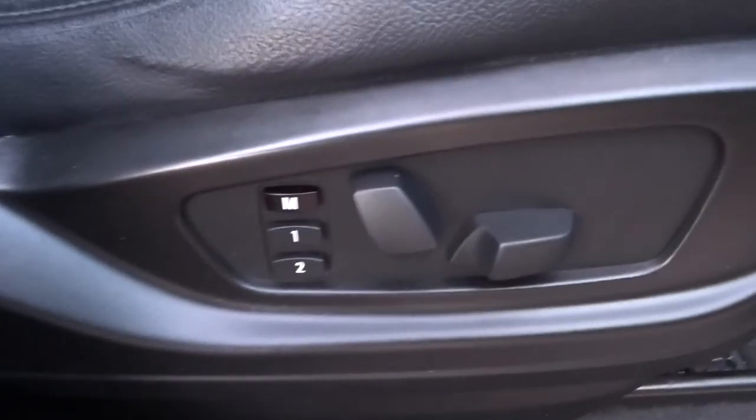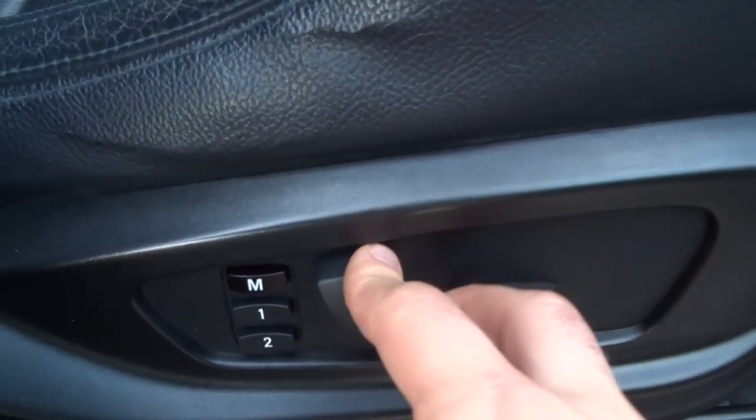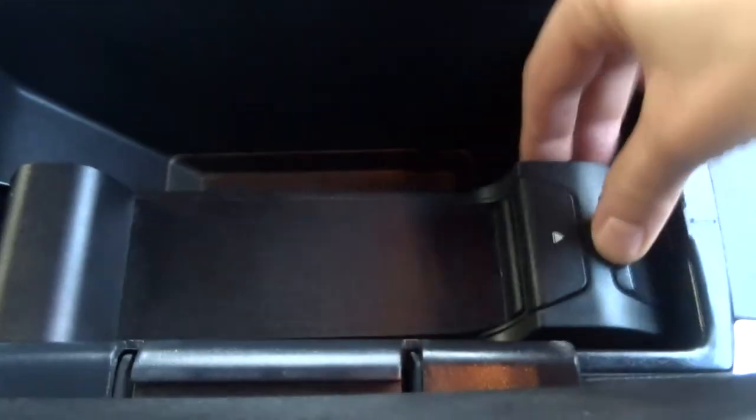I can adjust the driver's seat electronically, and also adjust the passenger seat electronically on the other side, with two-stage memory seats as well. The centre armrest shows an auxiliary port just underneath — quite a handy thing to have. This also lifts up giving you even more room, or you can insert a phone into that if you wanted to, though most people just use the Bluetooth.